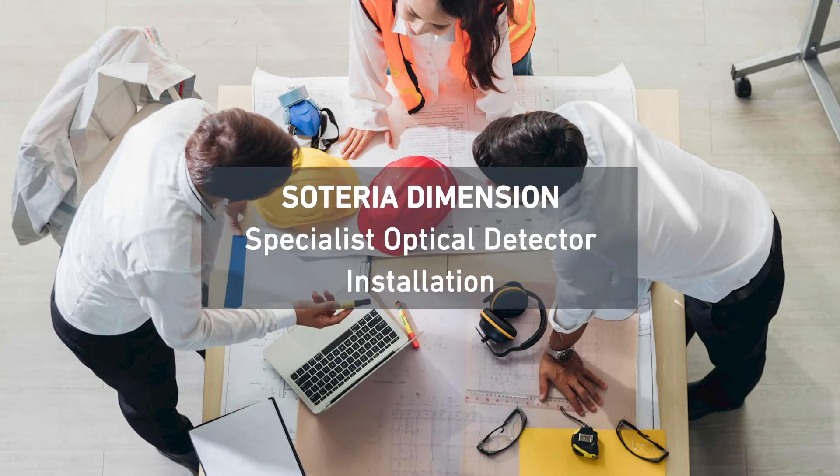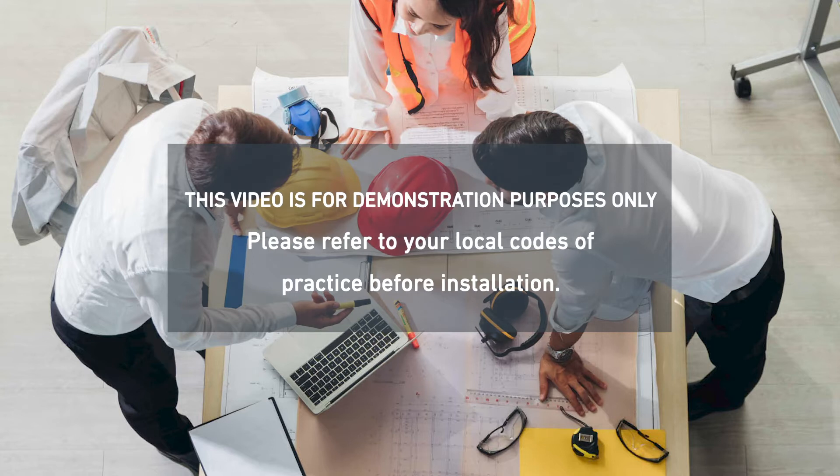Hi, I'm Warren Moyle, senior technical support engineer, and today we're going to look at the Soteria Dimension specialist optical detector and how to install it correctly.